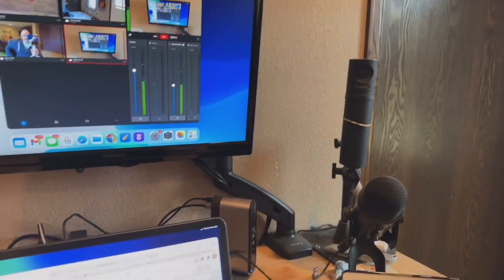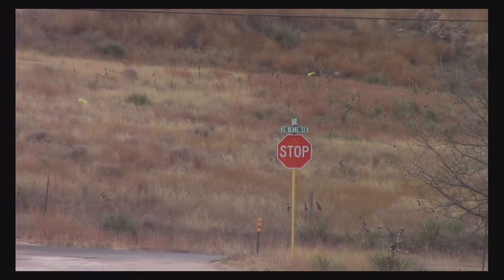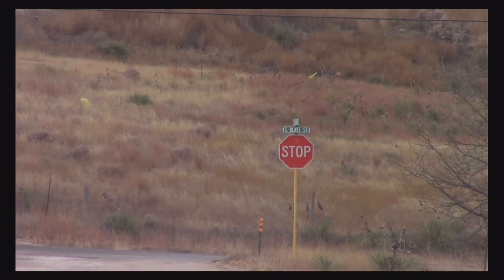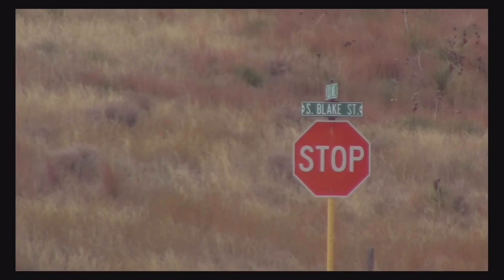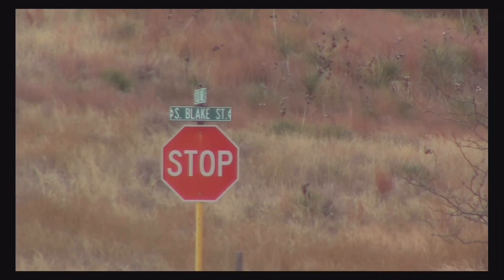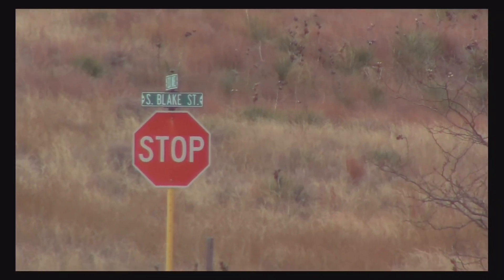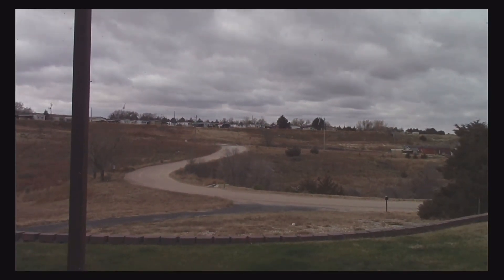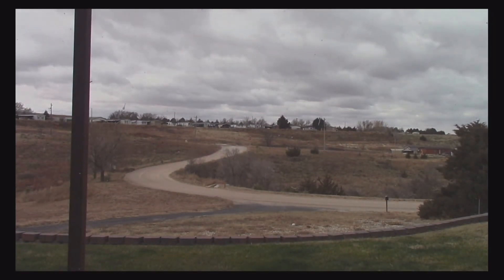I'm going to switch to that camera view now. You're looking through that camera and can see the stop sign down at the end of the road. I can zoom in a little further — that's about all I've got. It'll be a little jerky since I'm zoomed in all the way, but wanted to show what's capable. Zooming back out to give you an idea of distance — this is set up right in front of my window looking out toward the end of the road, which is about 300 yards away.